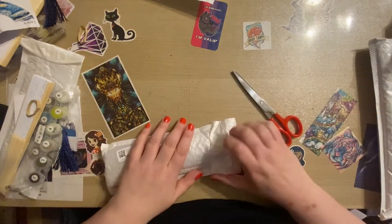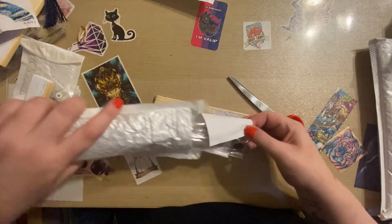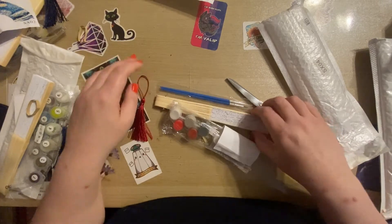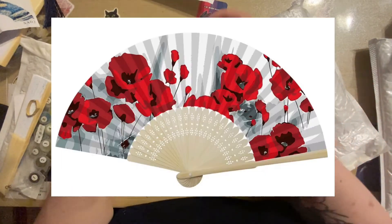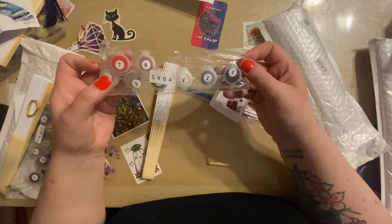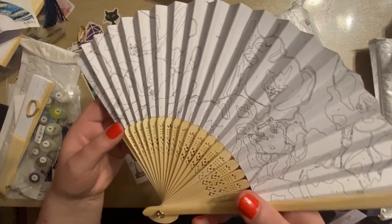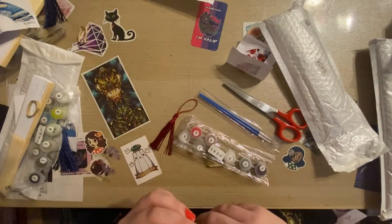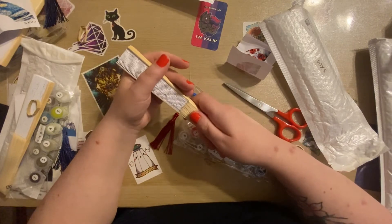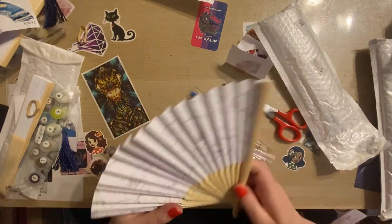And then the final one. We've got a red tassel this time, which makes sense because this is a sort of watercolour field of poppies. We've got our paints again, same round brushes, and then here is our canvas. I just thought they were so unusual — I hadn't seen anything like this before. And it means I can indulge in painting by numbers without having to worry about where on earth I'm going to put it since I don't have any more wall space. I think they'd make lovely gifts.